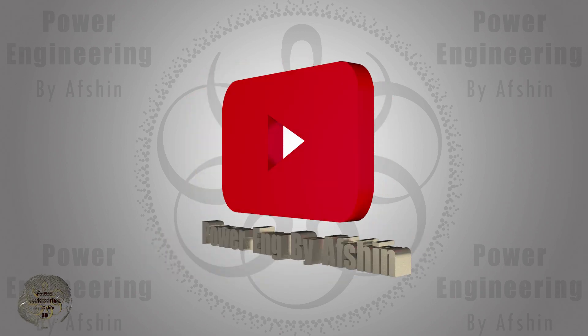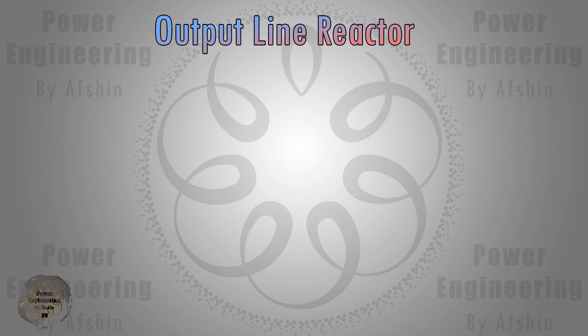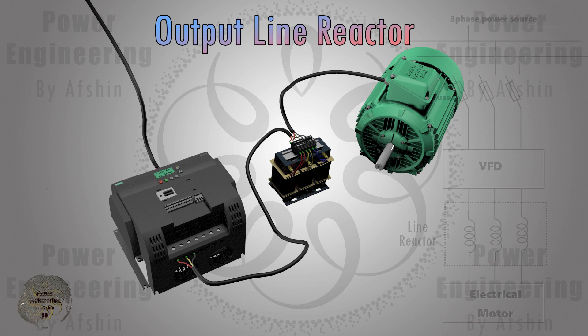Next, the output line reactor will be reviewed. An output line reactor for a variable frequency drive is an inductor placed in series with the VFD's output to the motor. Its primary functions are to protect the motor from the high-frequency switching transients of the VFD, reduce voltage spikes, and mitigate the effects of long cable runs between the VFD and the motor.